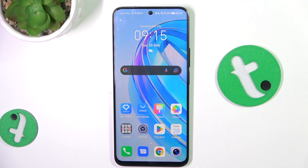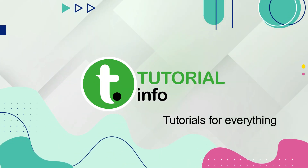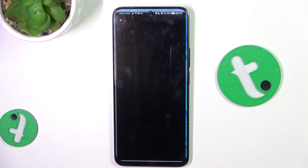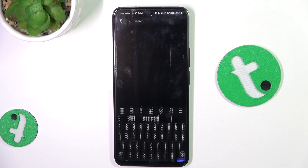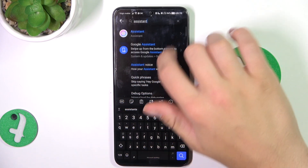Hey guys, today I'm going to show you how to turn on and activate Google Assistant by saying 'Hey Google' on the Honor X8A. Firstly, open up the Settings tab, search for 'assistant' in the search bar, then scroll down.